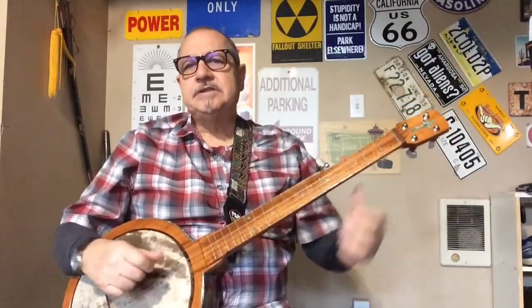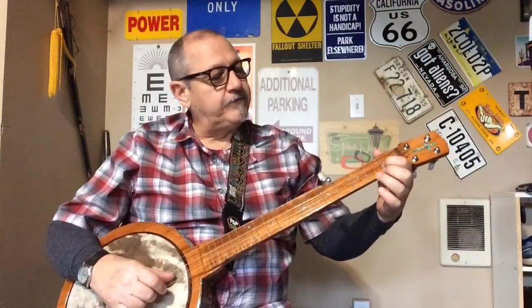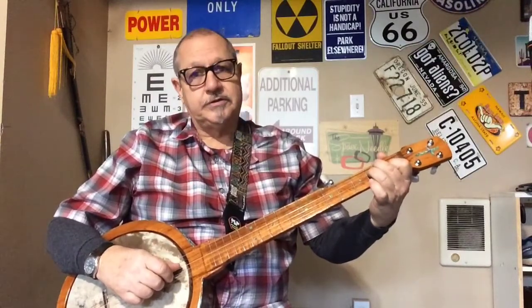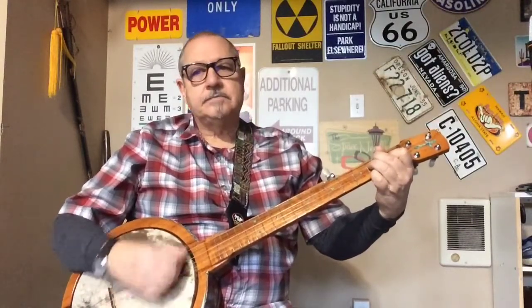The other chord we're going to learn is an A minor. Put a finger on the second string first fret with your first finger. Then the fourth string second fret with your second finger. Third finger goes on the third string second fret. Your pinky can go on the first string second fret. If you're having trouble with your pinky — a lot of people do at first since it's not very agile — you can skip that first string. That's an A minor.